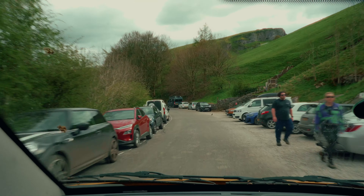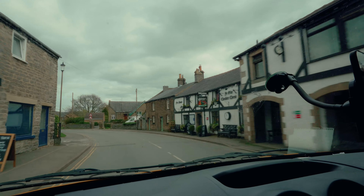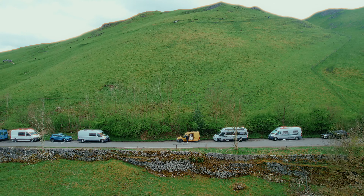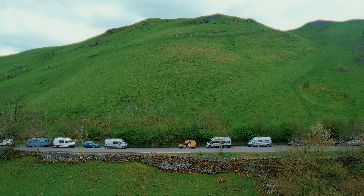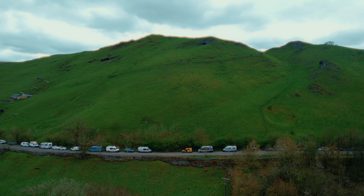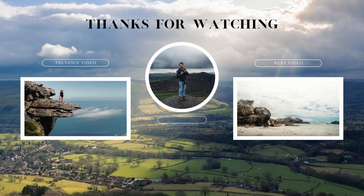Look at all these people. Life is good. Life is good.